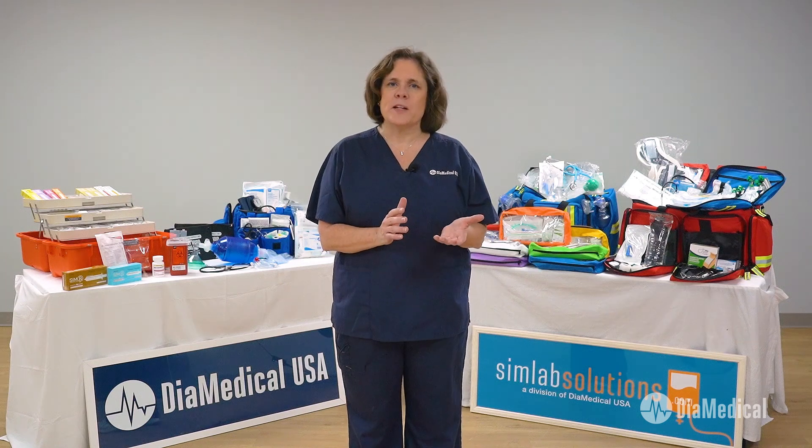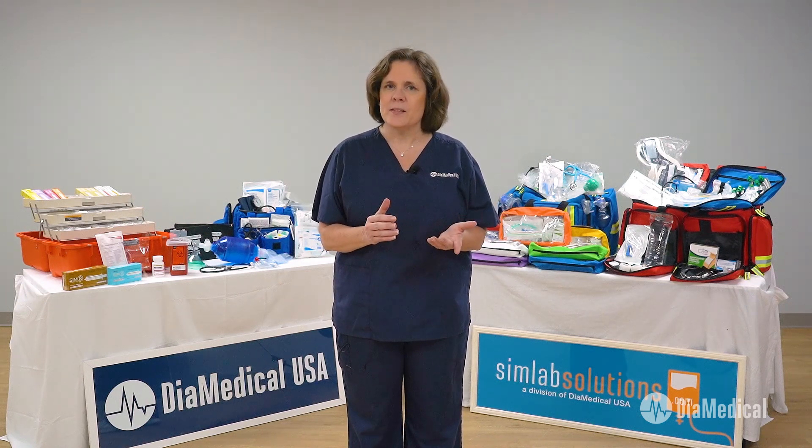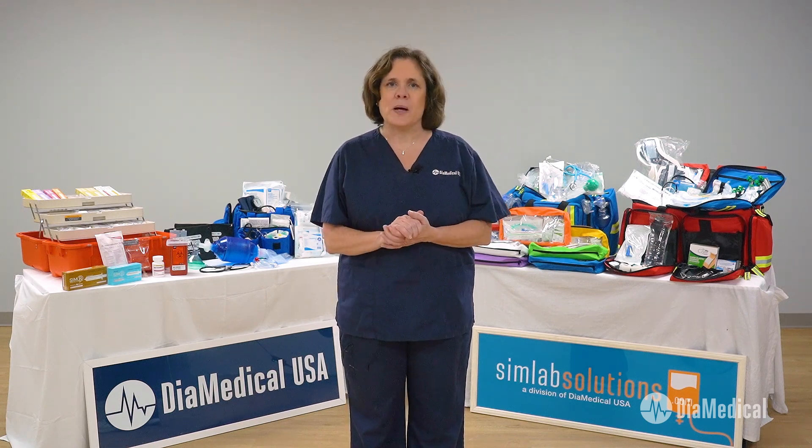Subscribe to our YouTube channel and follow along as we release new videos about medical equipment for simulation. For more information on our complete line of emergency medical equipment and supplies, click the link in the description box of this video. This was Tuesday Teachings, helping to bring our products into your practice.